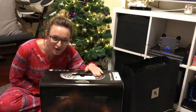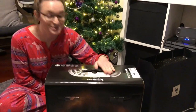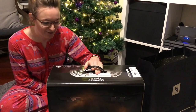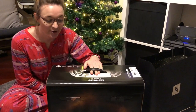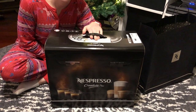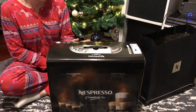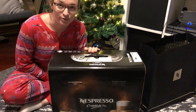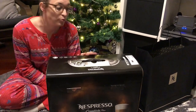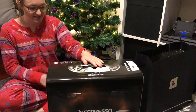Hi everyone, we've got a new gadget today and I've been asked to do the unboxing, which I'm very excited about. What we have for you today is the Nespresso Creatista Plus. Creatista is a bit of a play on 'barista', I think. We bought this in Festival Walk in Hong Kong — it's a brand new model and we were lucky enough to get 20% off.